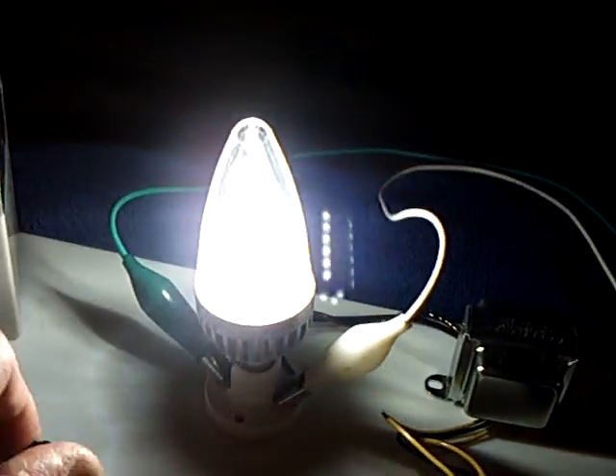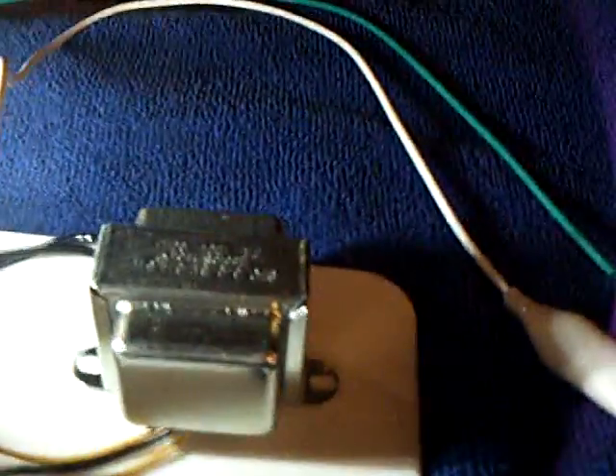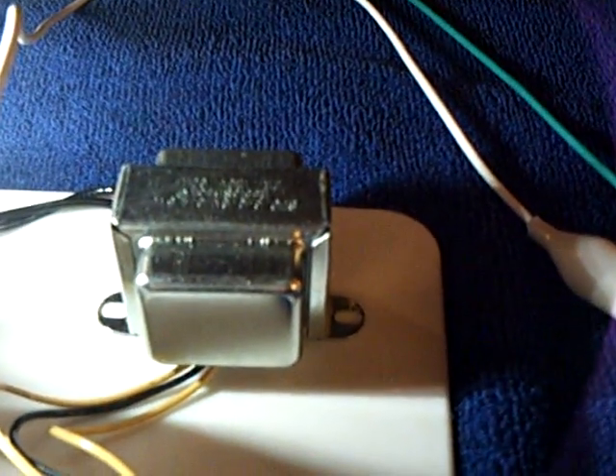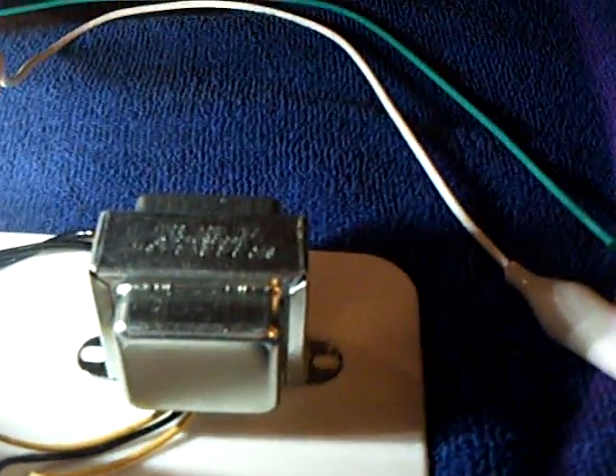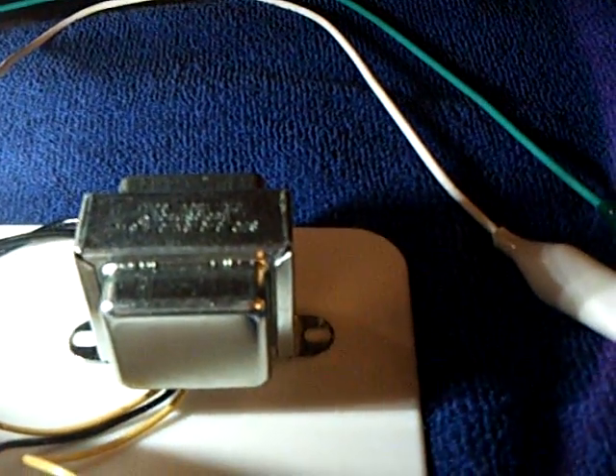I'm using a Radio Shack transformer — it's 6-0-6 on the primaries and then 12 volts on the secondaries. The way I'm running this, of course it normally runs with the 120 coming into it and then 6-0-6 on the other side, so I'm just running it backwards with this little inverter circuit.